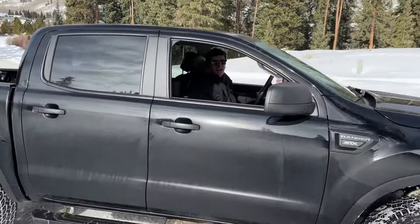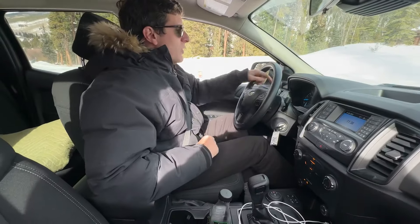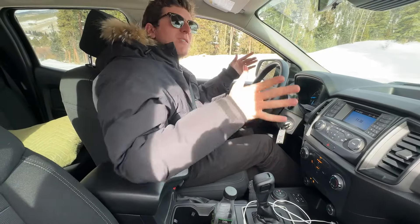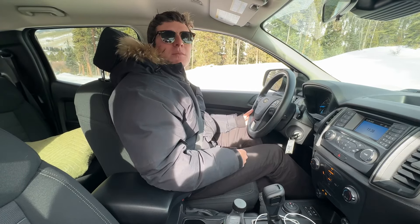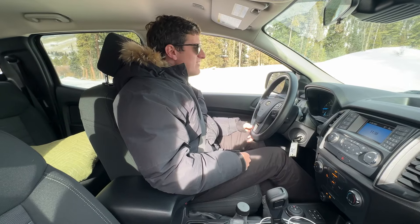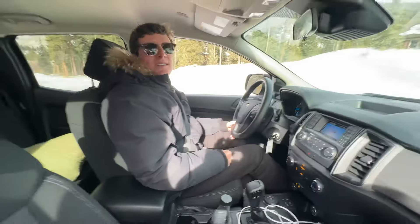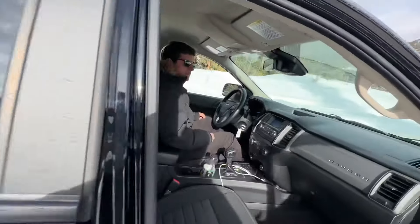I've learned something interesting: if you push the traction control off button once, it displays it and allows more wheel spin but still retains a lot of stability control. But if you push and hold it, it turns Advanced TRAC off and allows maximum sliding. That's the most fun you can have in the snow.